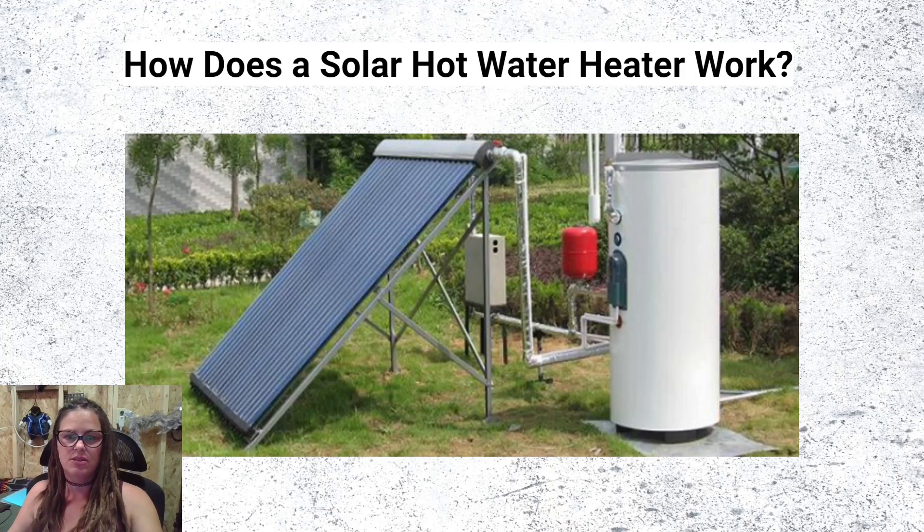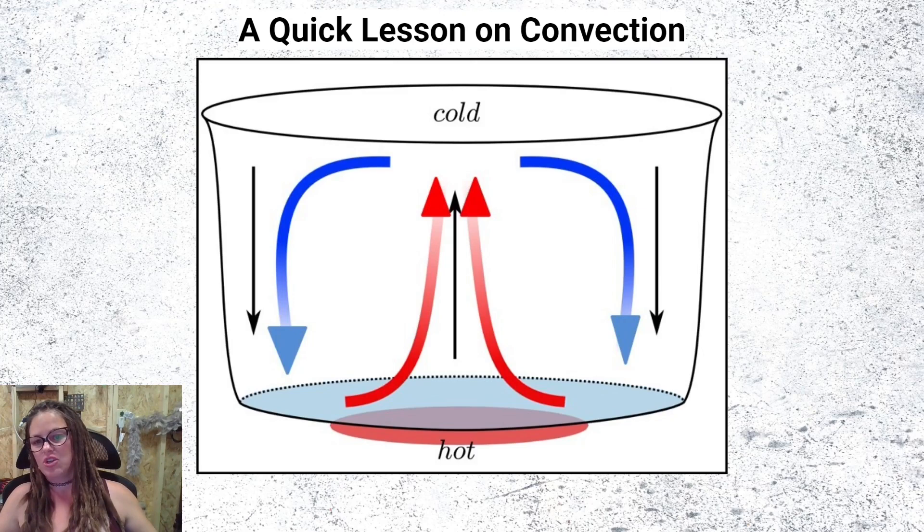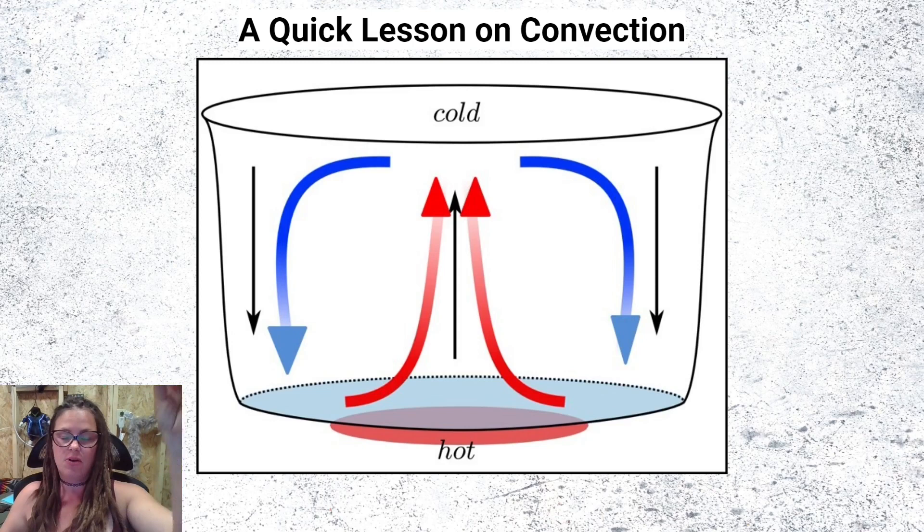All solar hot water heaters rely on convection. What is convection? Convection happens when cold water sinks to the bottom and hot water rises to the top. Cold water is denser than hot water, so it sinks to the bottom while heated water rises to the top. The discharge port on your tank is located at the top of the heater where your hot water is, and your cold water intake is located at the bottom.